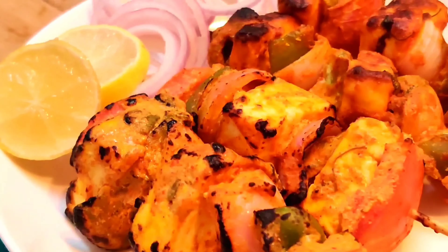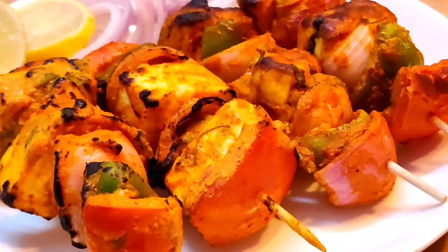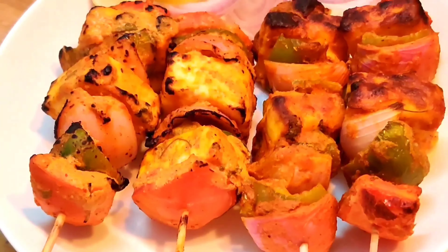I hope you liked this recipe today. If you liked it, please don't forget to like and share it. If you are new to my channel, you are most welcome — make sure you subscribe. See you till then, stay blessed, keep watching my videos, bye bye!